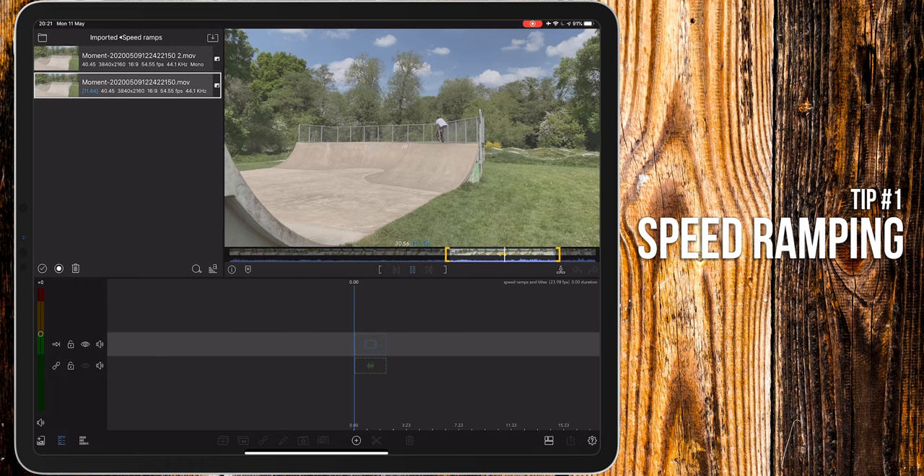On a traditional editing program like Premiere Pro or Final Cut, you could do this with time remapping and keyframes. But for some reason, LumaFusion doesn't allow you to use keyframes when adjusting the time. So we're going to have to do this the long way around.